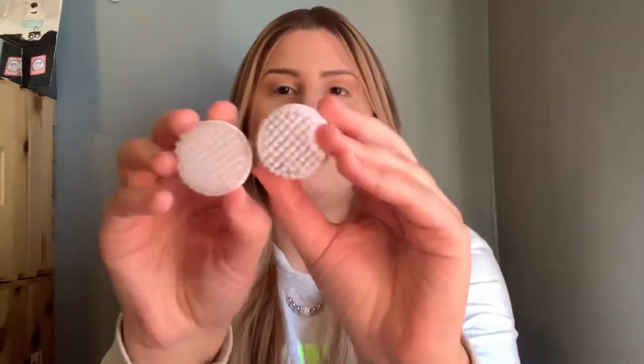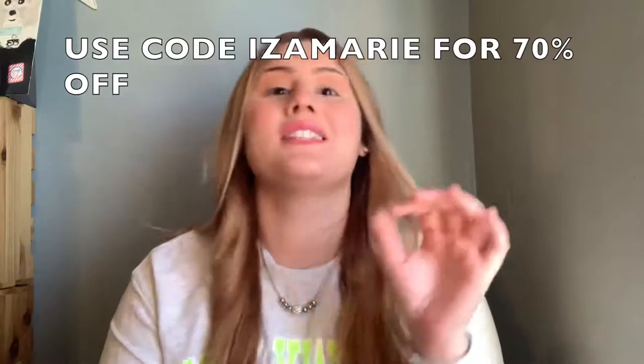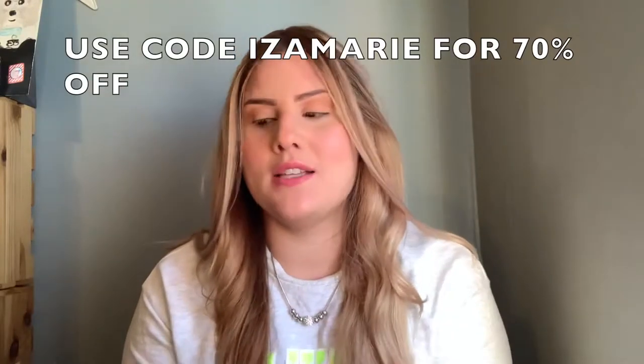This is the exfoliating one — you can tell this one is definitely rougher than the cleansing one. Let me also let you guys know that this product costs $95, but with the help of the brand they gave me an excellent discount code just for you guys: 70% off. So instead of paying $95, you'd only be paying $28.50.